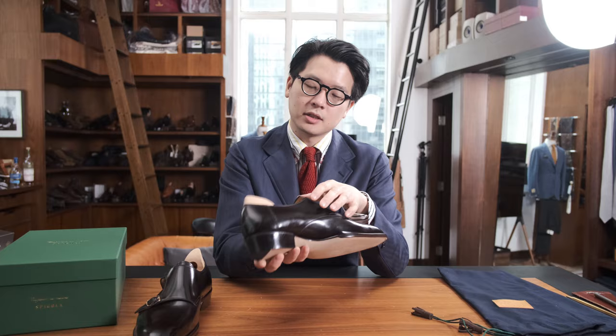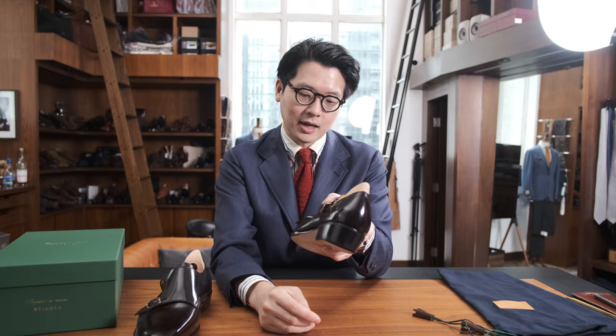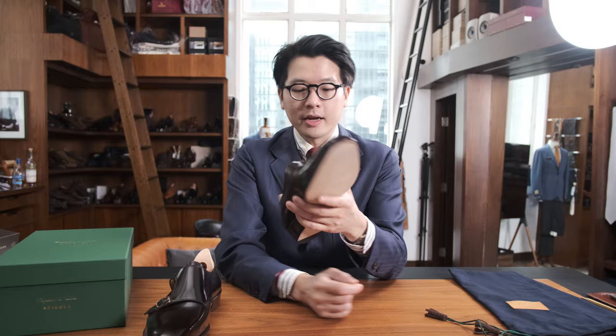Koji shoes tend not to have a seam on the back — he wraps the panel around and puts the seam on the side, so from the back it looks just a little bit cleaner, which is a really nice touch. And this is another signature Koji detail: the hand stitch just right there. You'll actually notice it on a lot of Koji's designs, and in fact on the Chelsea that he does, that's a very prominent detail.